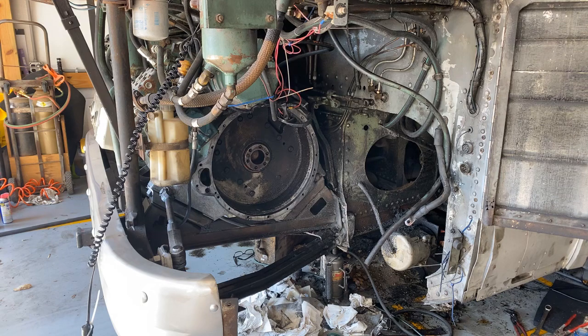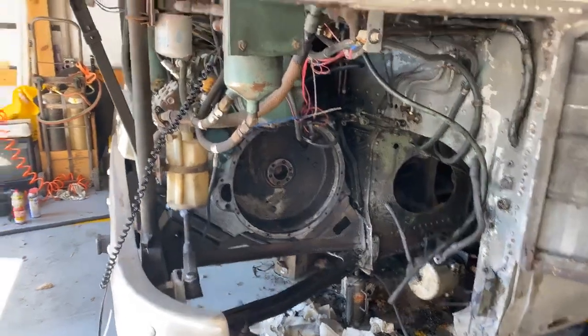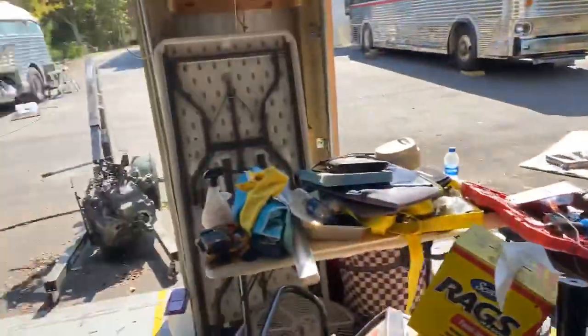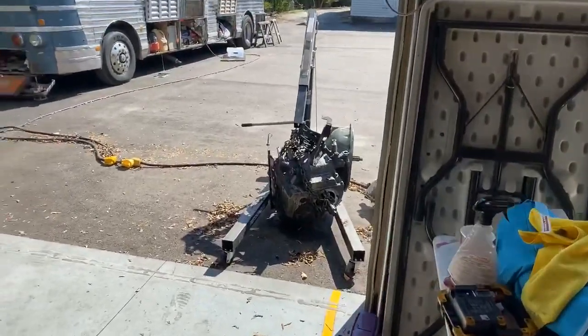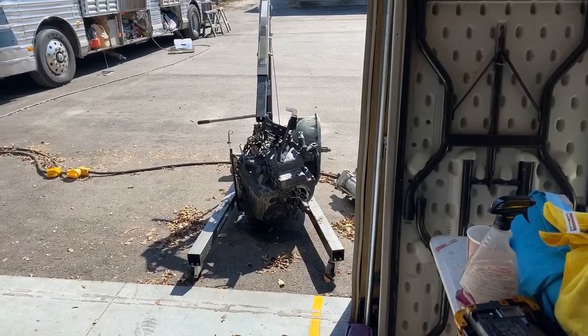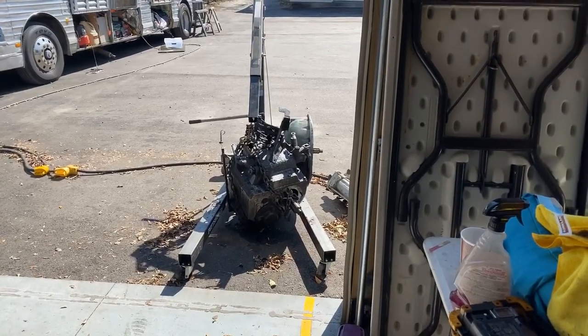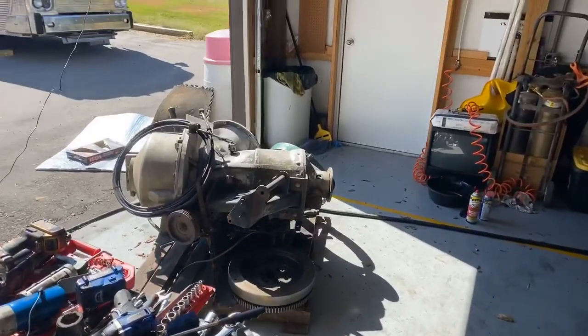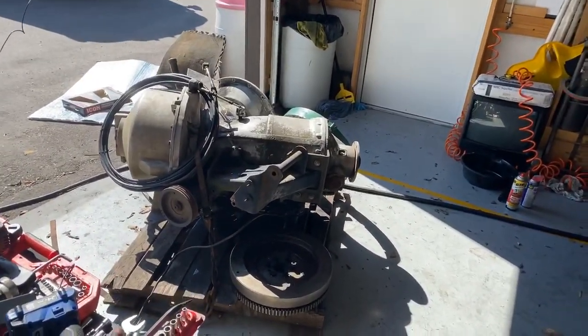We do have that transmission out here. I'm gonna pan this way real quick — so that's the little tiny four-speed Spicer that came out of there, and that is the ginormous V730 that's getting ready to go in there.